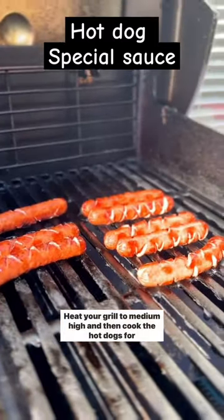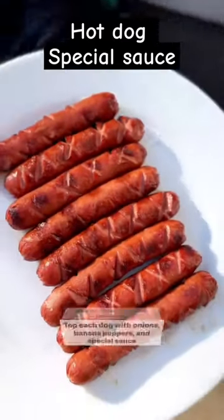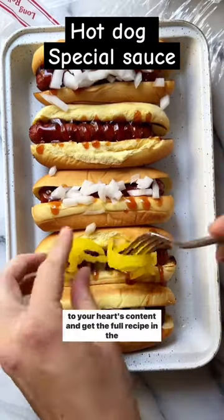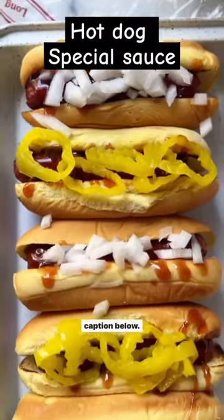Heat your grill to medium high and then cook the hot dogs for two to three minutes per side. Top each dog with onions, banana peppers, and special sauce to your heart's content, and get the full recipe in the caption below.